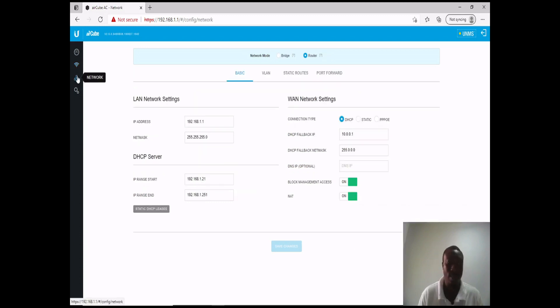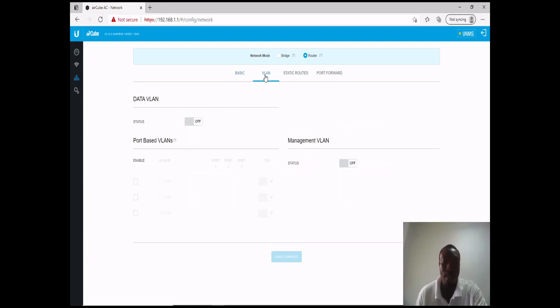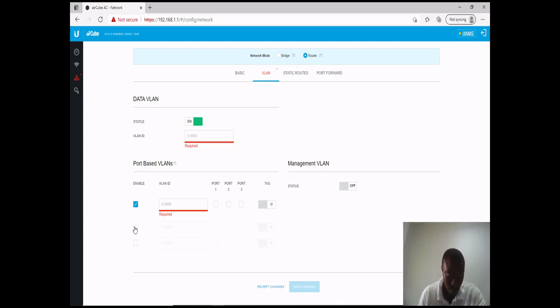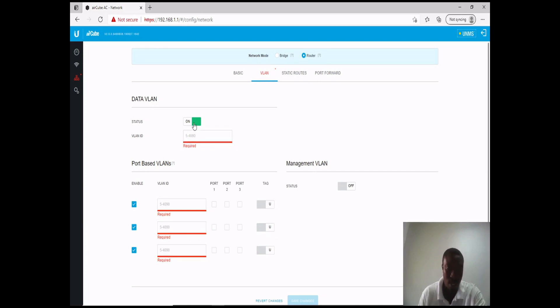Next, check the Network tab. This is where you can assign your own specific IP addresses to the LAN port. For the WAN network settings, you can decide to leave it on DHCP or Static mode. In this case we are getting our internet from DHCP mode, so we leave it as is and save the settings. There is also a VLAN tab where you can enable VLAN, provide the VLAN ID, and do all your VLAN configurations from there.